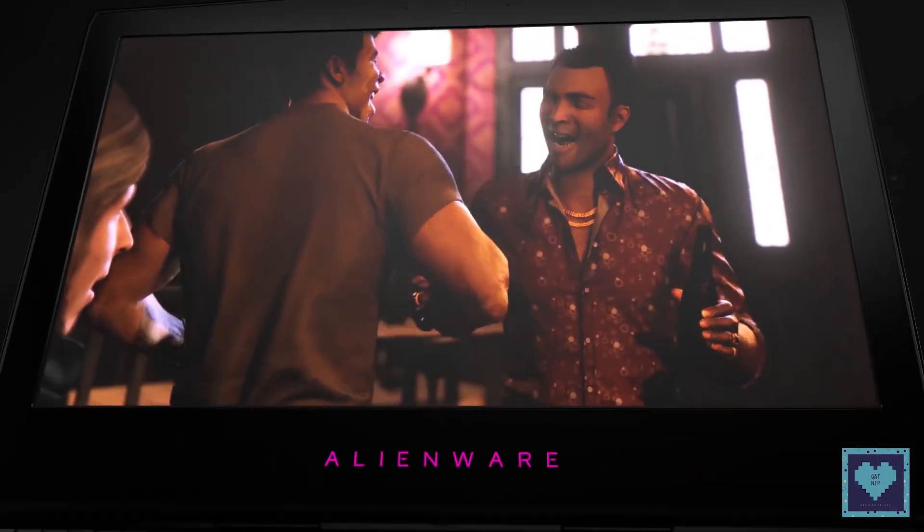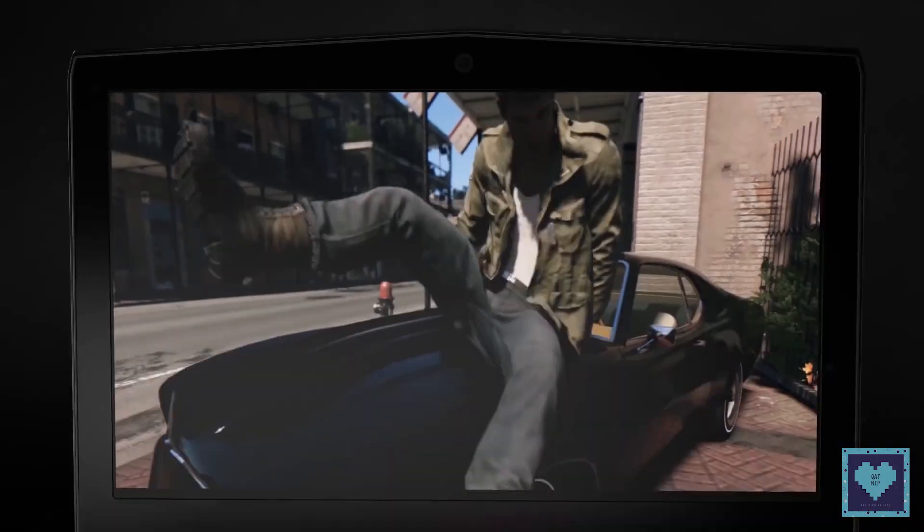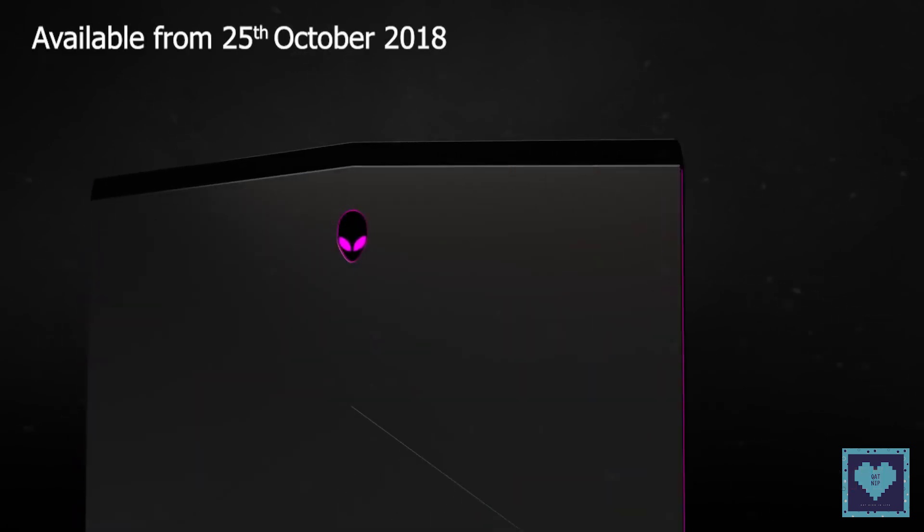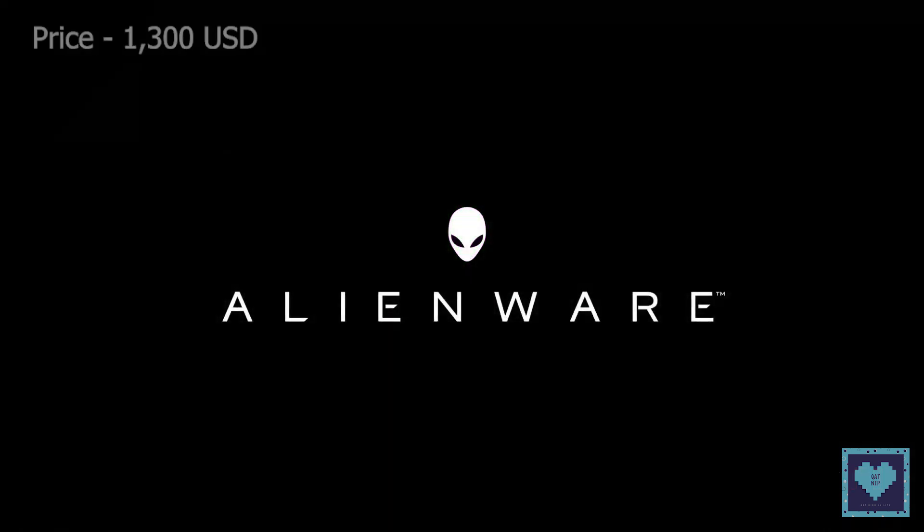Gamers should be able to grab the machine for a gaming session on the go, thanks to the powerpack. Those interested can purchase the machine beginning October 25th with a starting configuration price of $1,300.